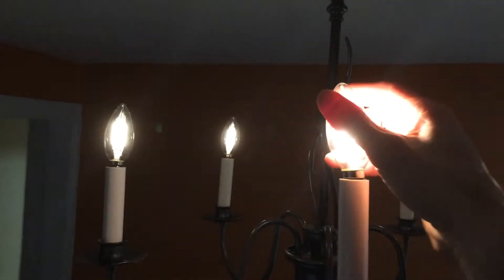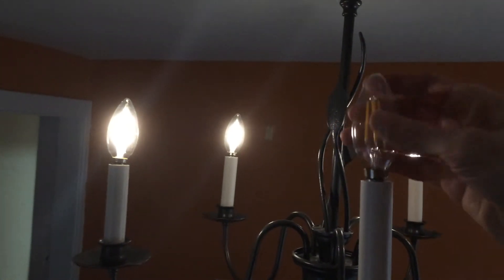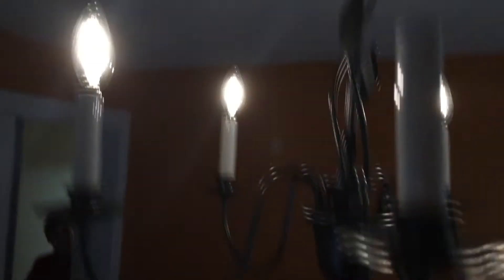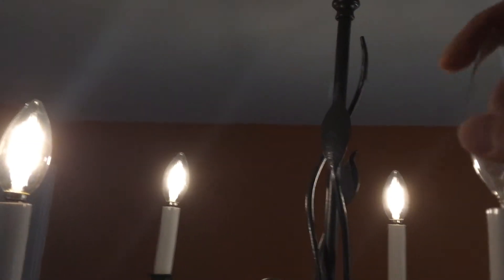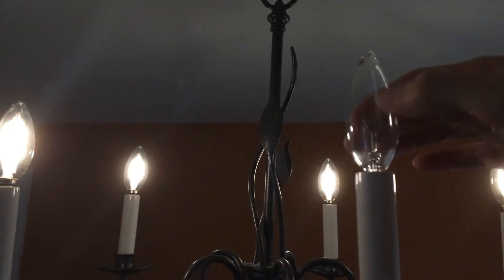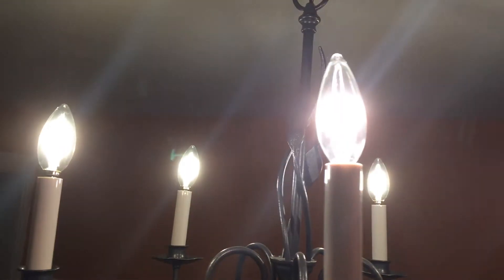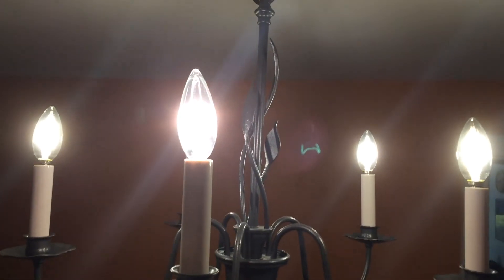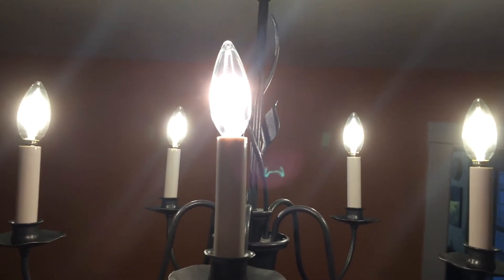But check this out — if I unscrew one of the LEDs and replace it with one of the old incandescent bulbs, then they really light up like crazy. So clearly there's something going on that I don't understand.